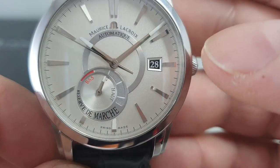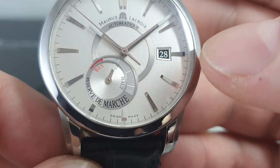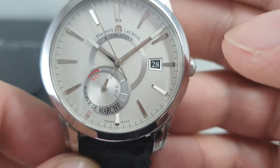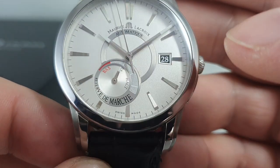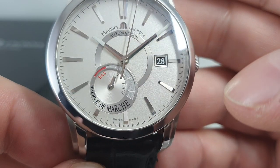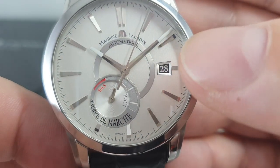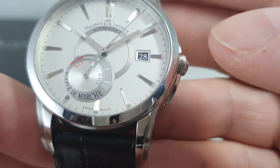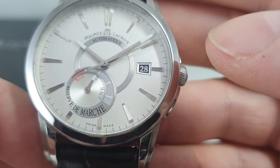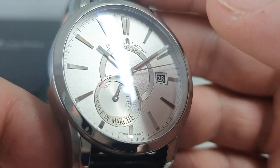The date window is not quite square — it's actually finished in silver to match the matte silver dial rather than white. Each of the hour markers has got chisel ends. The loom is just on the tips of the hands and on the tip of the power reserve hand as well. Very, very nicely done.